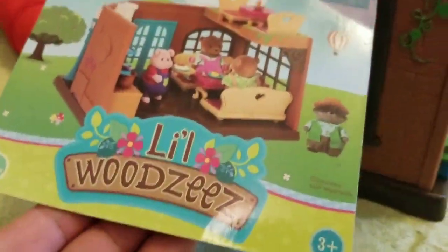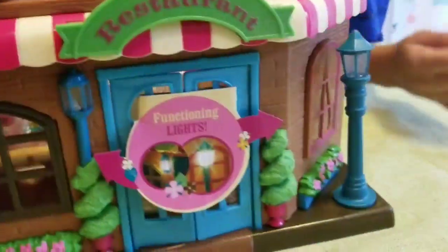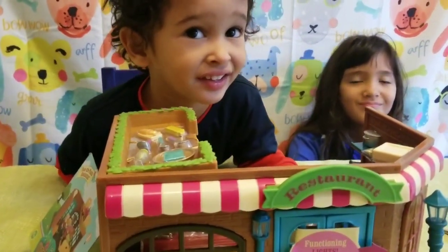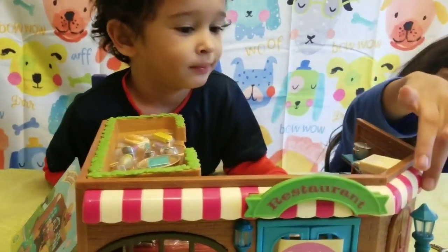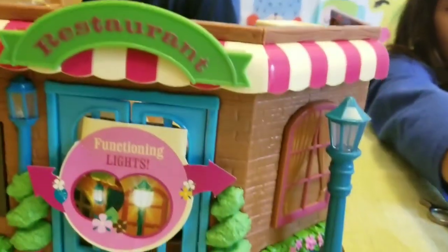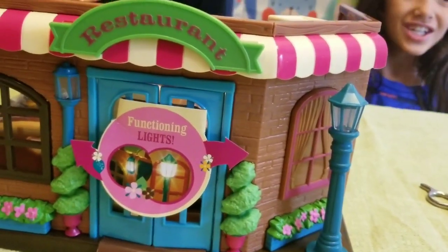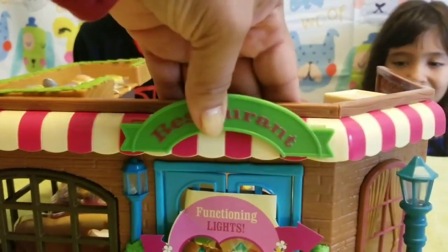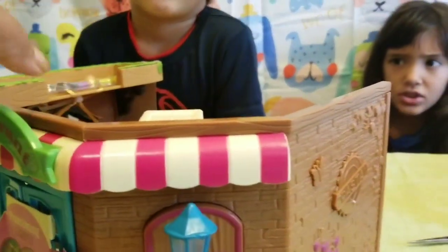It's called Little Woodster and we need scissors and a screwdriver. This lights up but we need a screwdriver and the right batteries. My sister is gonna get that, and we also need scissors.